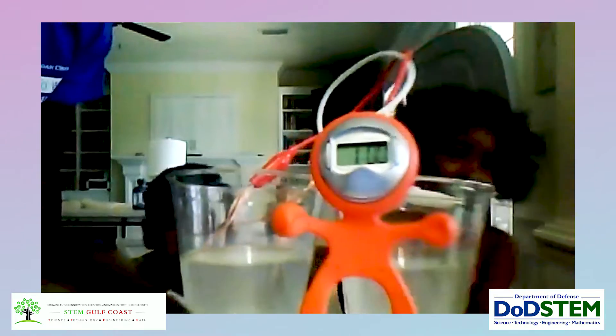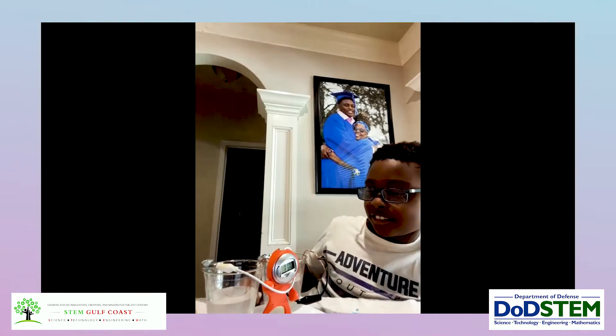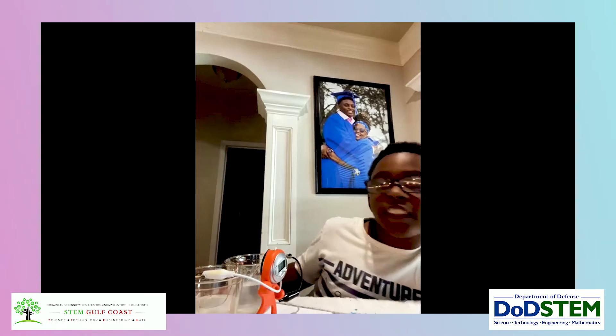Thank you. I hope you enjoyed your day, your Saturday. Thank you. What do you say? Thank you.